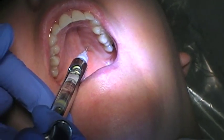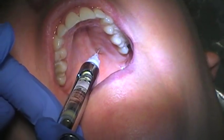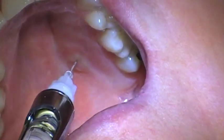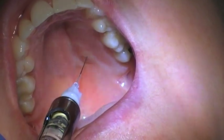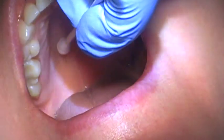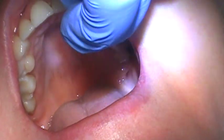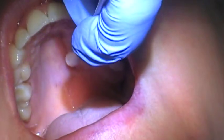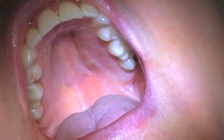Remember, the dose is going to be decided by the blanching you're seeing. I'm using plain mepivacaine for the patient's sake, and you can still see some blanching with it. However, if you're using lidocaine, the blanching is going to be even more pronounced and will start to spread. You'd want the blanching to be about the size of a nickel. The dose is usually about one-third to one-fourth of a carpule.